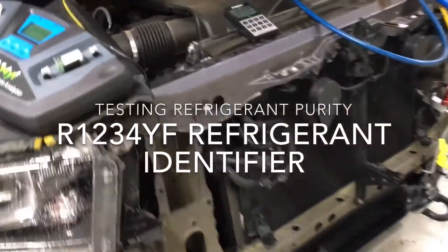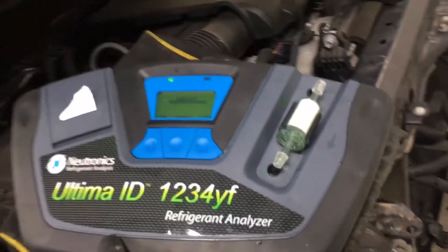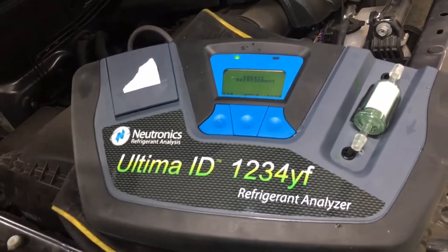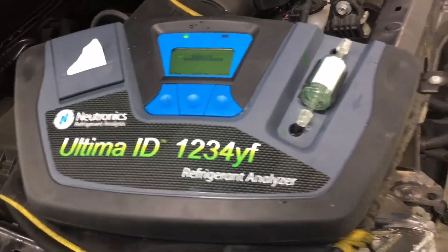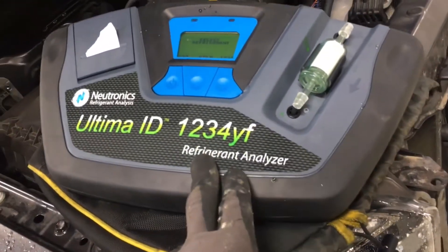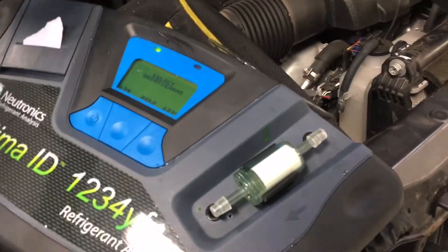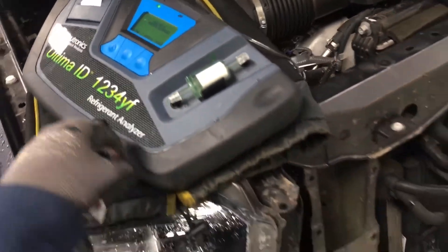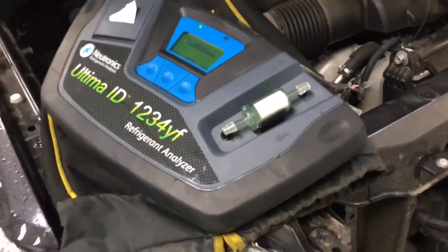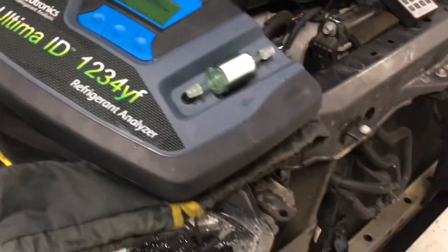2018 Toyota Tundra — today we're going to do a gas analyzer. I showed one other video with my other gas analyzer on an older vehicle. This is the other analyzer I use for R1234yf. I had somebody who watches my videos, a local mechanic, ask me to do a video just on gas analyzing, so here's our video of the day.